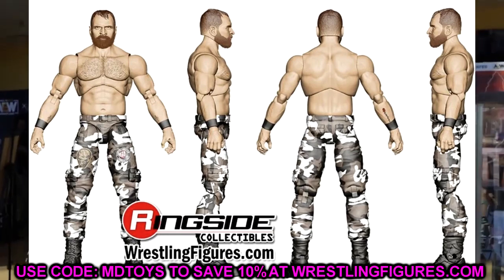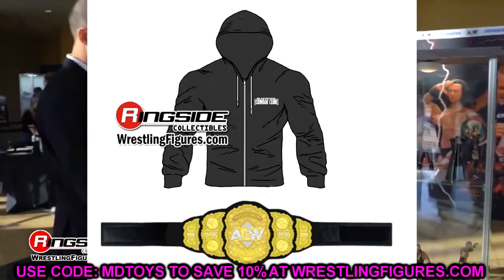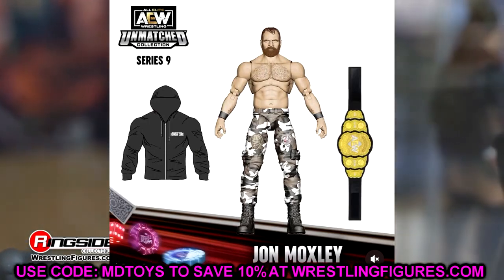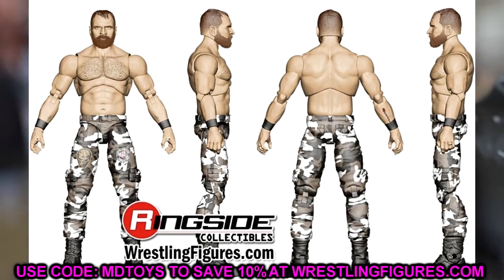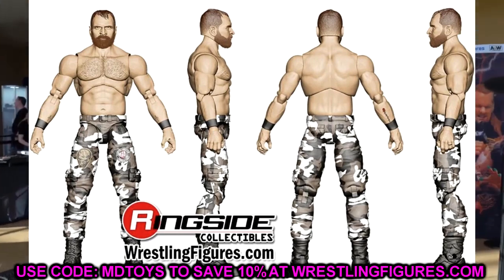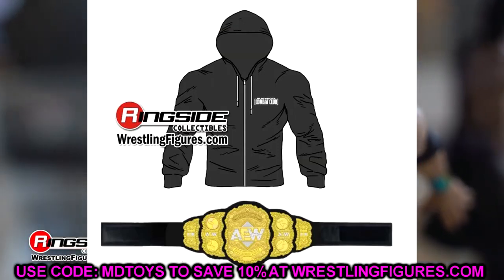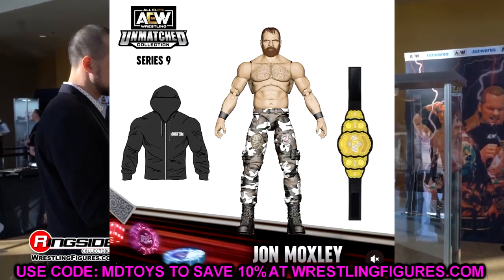We also had a look at Moxley from Series 9 — a very good looking Mox. It looks like they are using the same leg mold from Unrivaled Series 12. He's got some cool deco, black wrist tape, and chest hair. Looks to be a new head sculpt as well. Mox figures have so much potential. He's also going to come with a hooded zip-up shirt, which is probably going to be Velcro. I hope he doesn't stain. He also comes with the AEW World Championship.